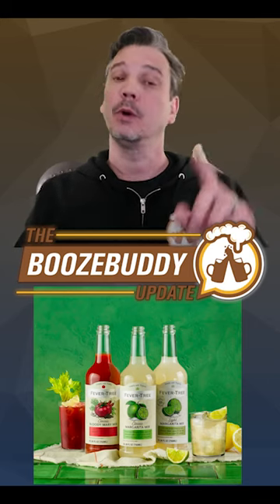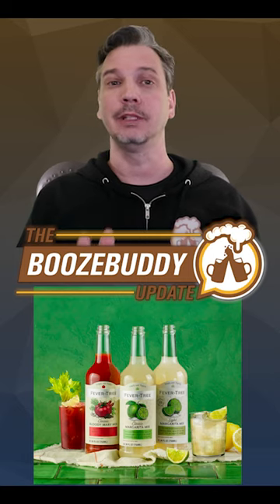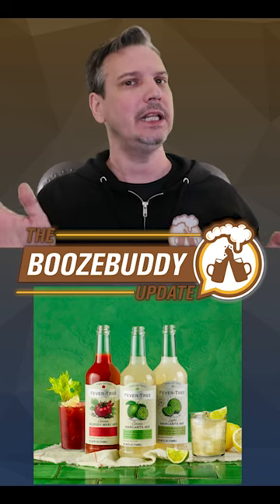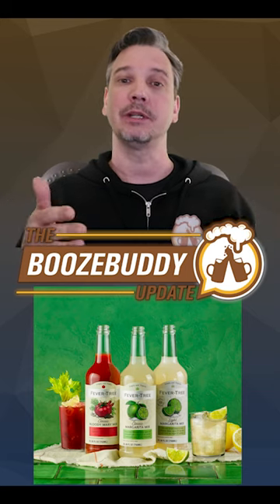Fevertree — well, let's call this a mix-up, or is this intentional? I told you about Fevertree's mixers that were recently released in the UK, and if you don't recall, they were an espresso martini, margarita, and mojito. I said we needed answers, but now I have more questions, as Fevertree just announced the mixers in the US.